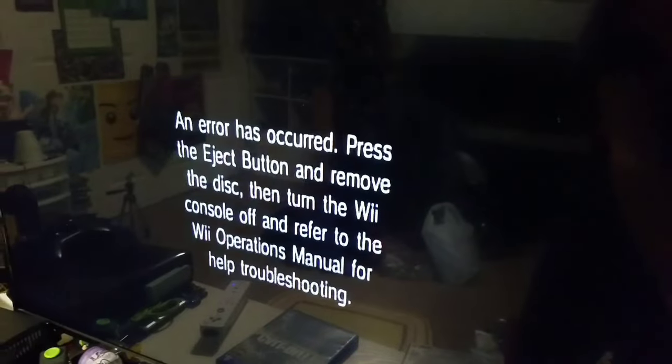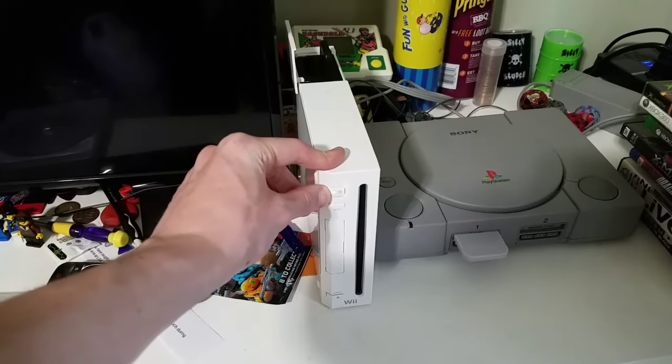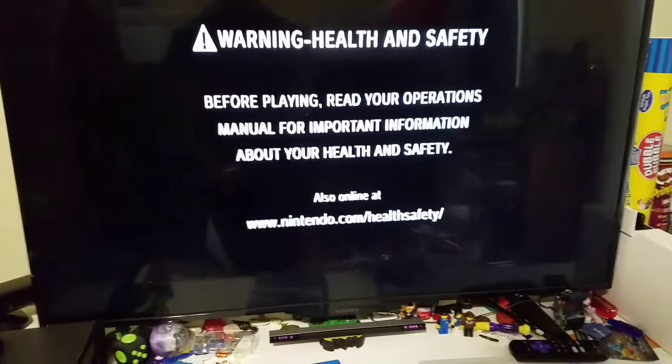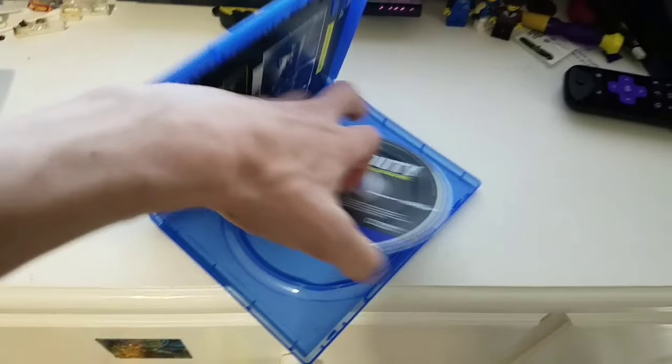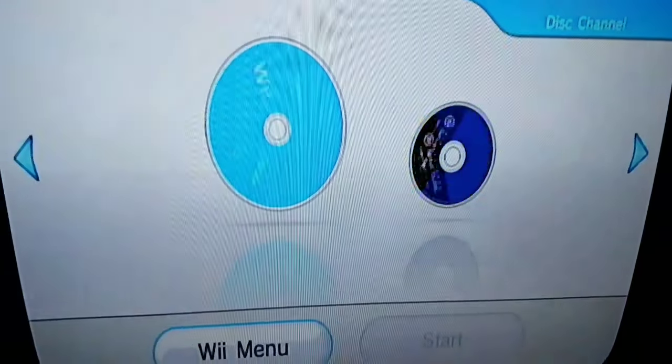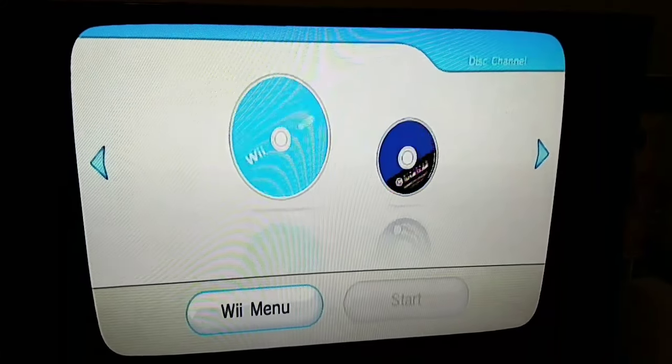I'm guessing it'll do the same for Call of Duty on the PS4, but we'll still try it anyway. Turn the console off, turn it back on again. So I'll just put the PS3 game down. Call of Duty Infinite Warfare on the PS4 — unable to read disc. Did not expect that; thought it was gonna do the same as the PS3 game.